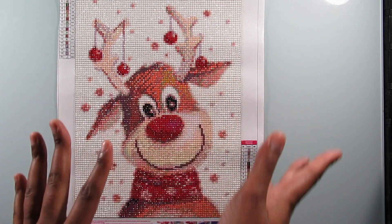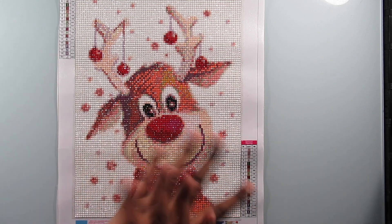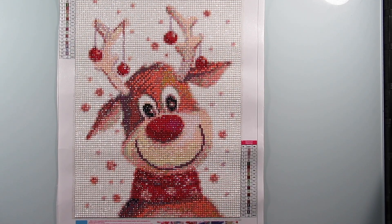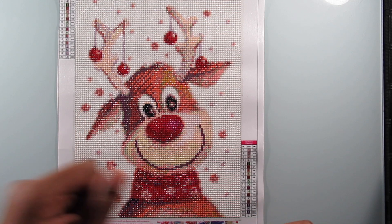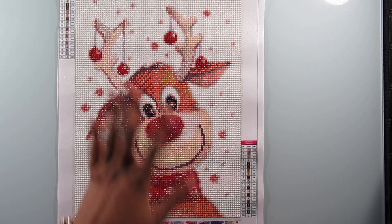Anyways, that is the painting for you guys today. I hope you enjoyed this video. I'm sorry it's late, but better late than never. Please like, comment, and share my videos — most importantly subscribe — and I will see you all in tomorrow's video. Bye!